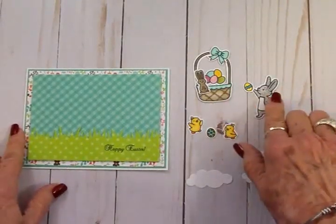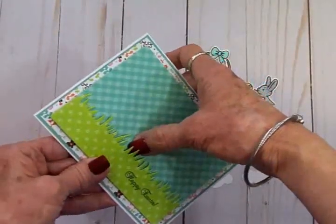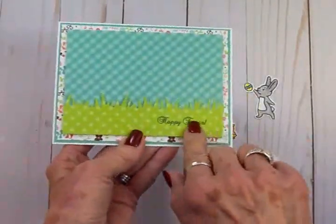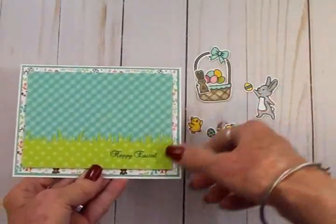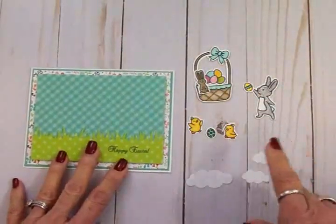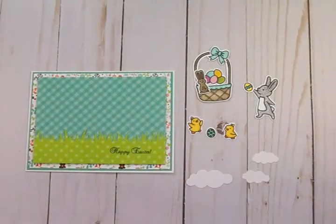I'm going to take the basket and this bunny and put them behind the grass. For that reason I only glued the grass on at the bottom — I left it loose so I can tuck these things in. I'm going to grab my Art Glitter Glue and get my little scene all put together, and when we come back you'll see the finished card.